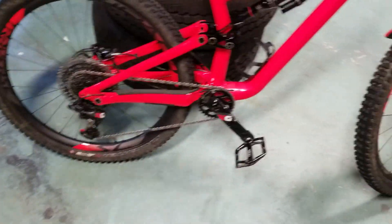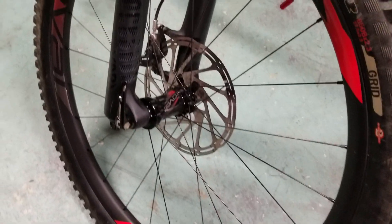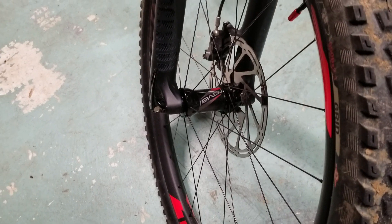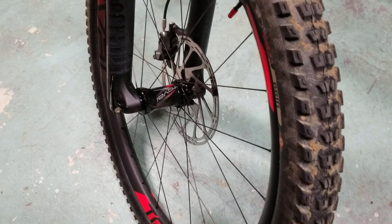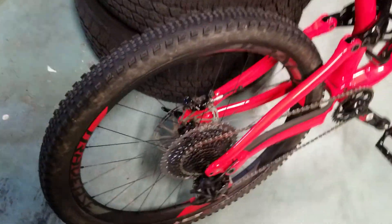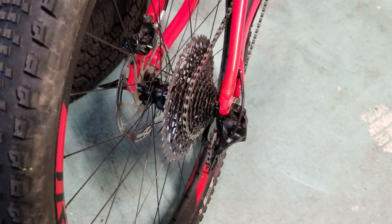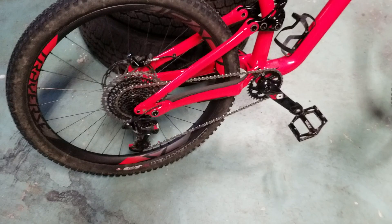The Traverse SL wheels have DT Swiss 350 internals. Yes, the 240 internals are lighter, but the 350s are awesome. I'm running torque caps for a nice broad interface between the RockShox fork and the hub, and these have sealed bearings. I put on red decals because this bike apparently has a thing for red. In the rear, these wheels come with DT Swiss's 54-tooth engagement, which is about six degrees of engagement at the crank — pretty awesome.